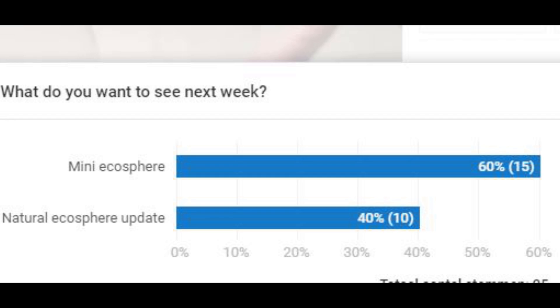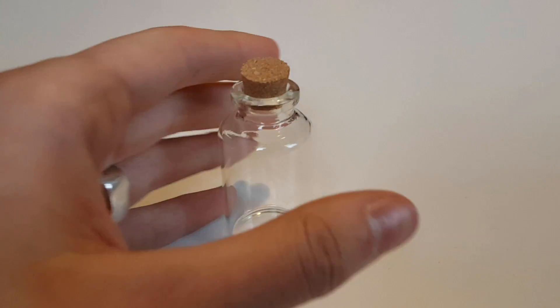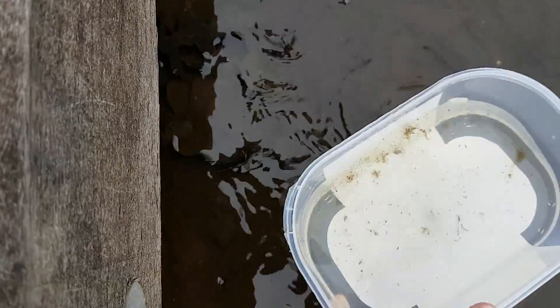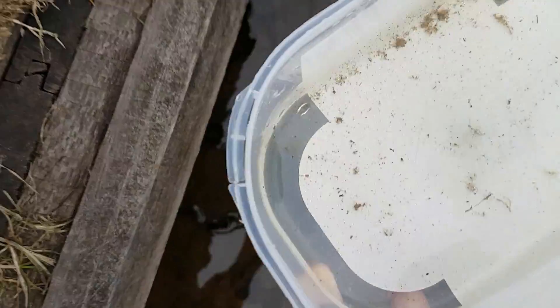Today I'm making a mini ecosphere in this mini jar. I need to get some water with hopefully a lot of critters in it, and some dirt.